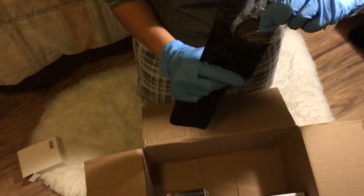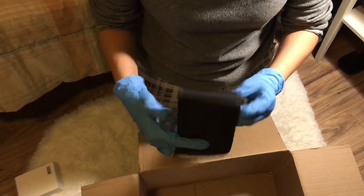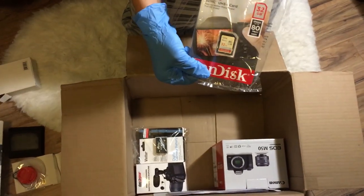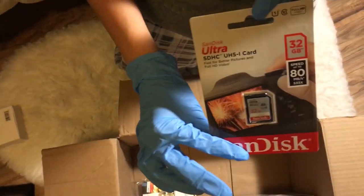In the bundle there was also a 32 gigabyte SD card for my camera, and so far it's been really good. It lasts a long time and can hold a lot of footage, so I think getting a 32 gigabyte card is a really good idea.